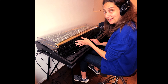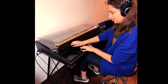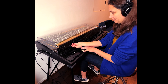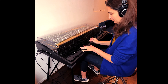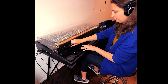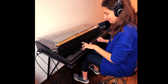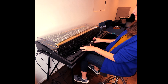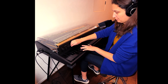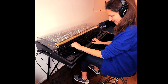Having an equalizer right here is really nice if you want to tweak your sound. The low is just at zero here. That really changes the tone. I like it cranked a little bit.